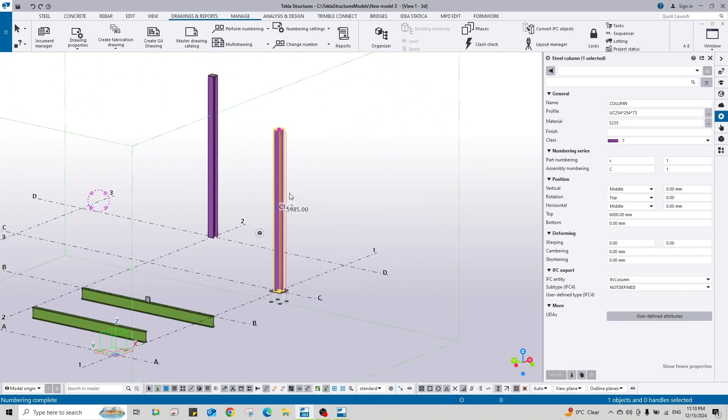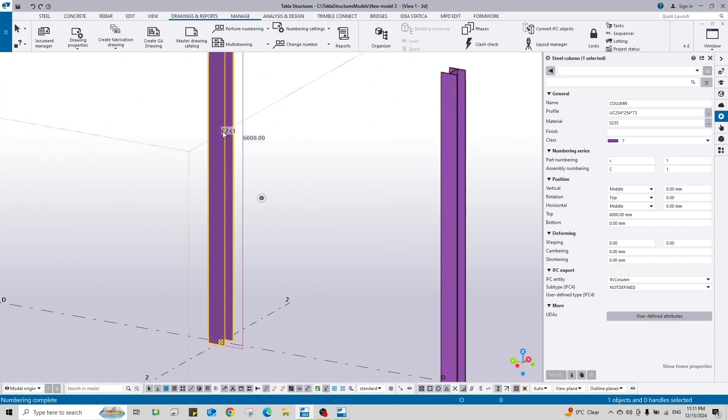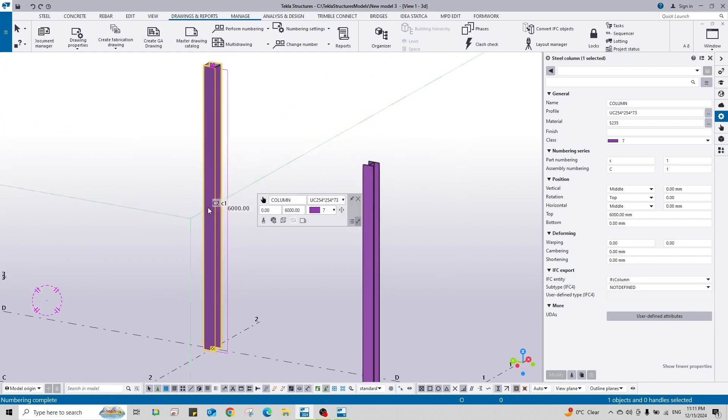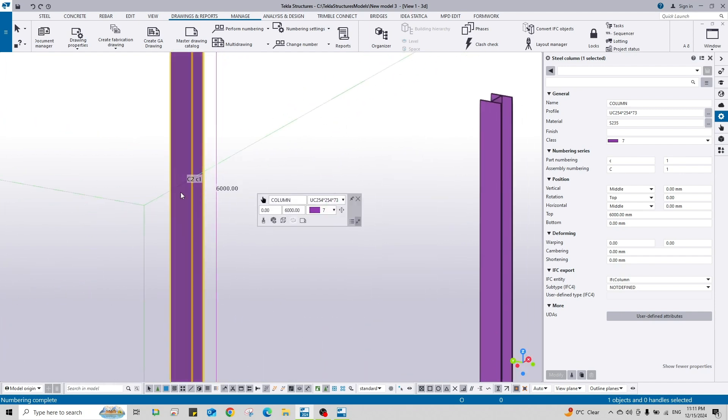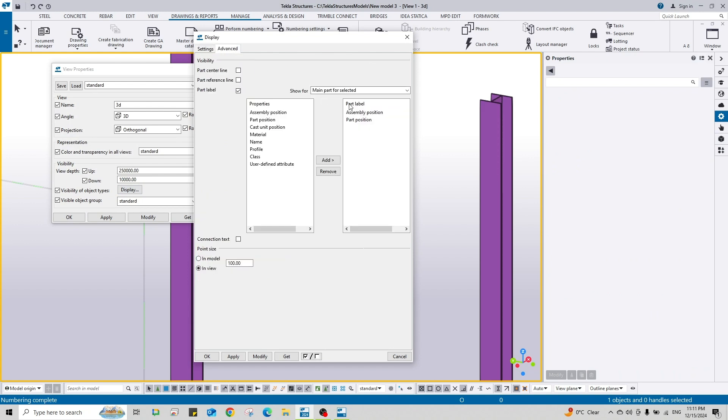These columns, as you see, have an assembly number of C1 but part number of C2, and for this one also C2 and C1. I just want to show you how to display these labels. Double click on the screen, go to Display, then Advanced. Check the part label option - for the first one set assembly position and also part position, and show for main part of the selected.